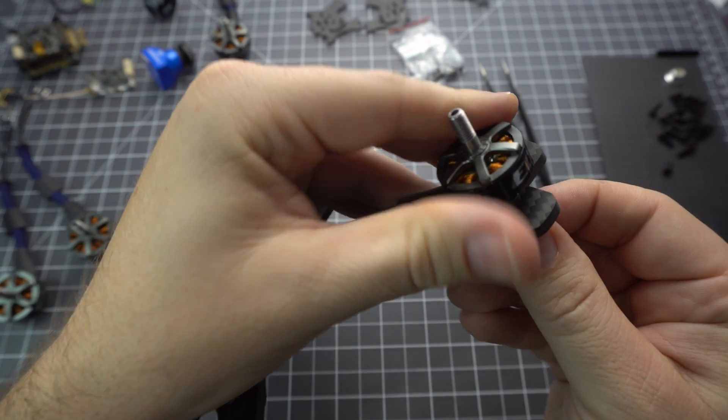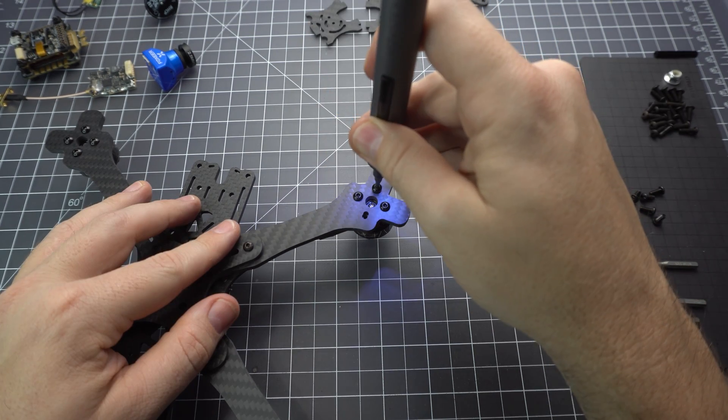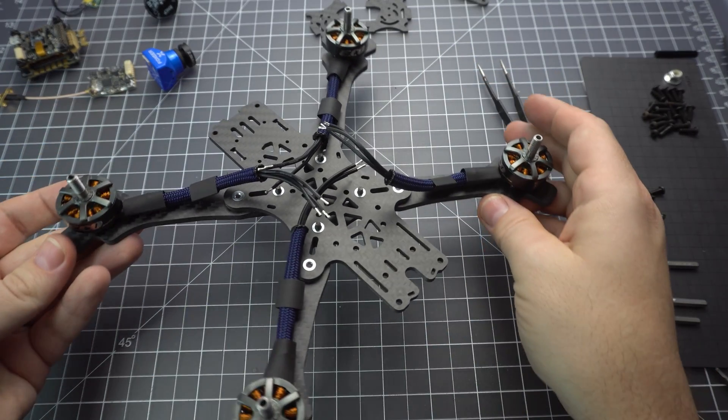Next we want to put the motors on the arms and for this we want to use the screws for 4mm arms, which these are. You might want to use some blue Loctite just to make sure that the screws won't wiggle loose. That's optional but I usually like to recommend it.